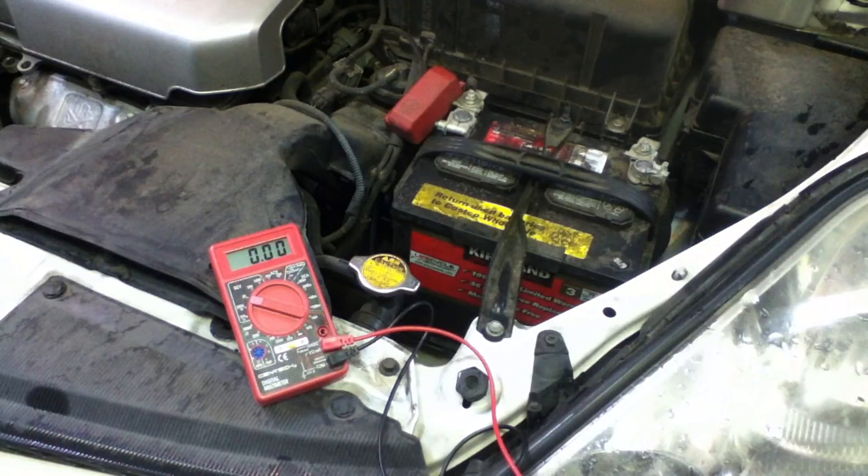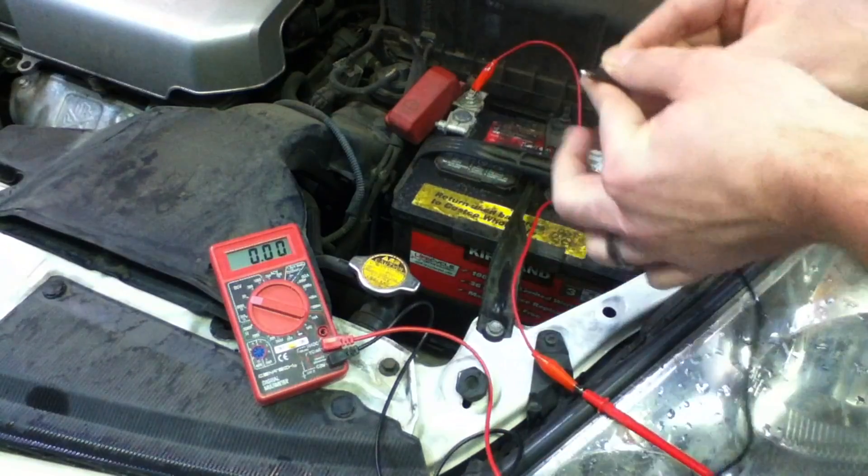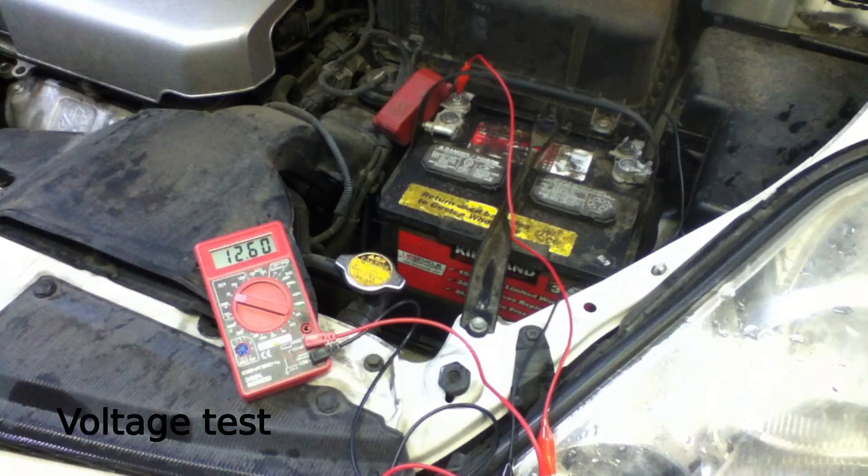The first step is to connect my digital multimeter to my battery. First, I'm going to connect the red lead to the positive side of the battery and the black lead to the negative side. At 12.6 — you can see right here — the voltage is good. But what I want to do is turn on the headlights for a couple minutes and get rid of any surface charge.